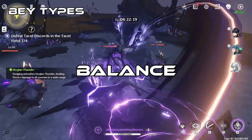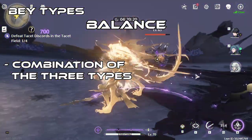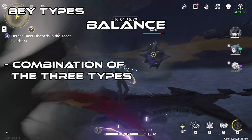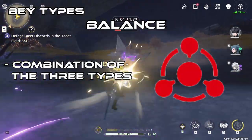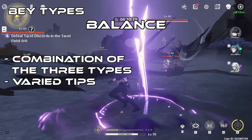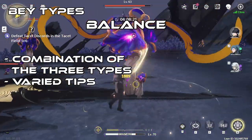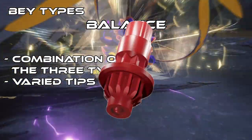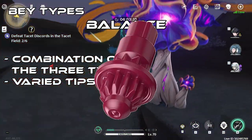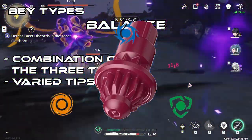Lastly, we have balance types. Balance types are Beys that are a combination of all three types of Beys, making them seem impossible to beat. Balance types are indicated with this symbol, but their bits are a special case — balance bits have different combinations of how they would perform. For example, the bit Point focuses on attack and defense, Taper focuses on stamina and attack, and Unite, the newest balance bit, focuses on all three.